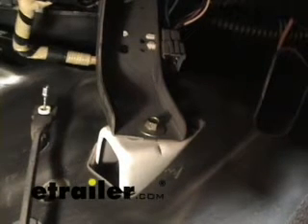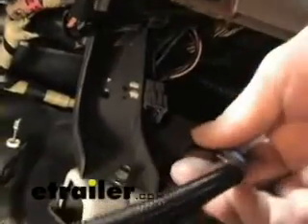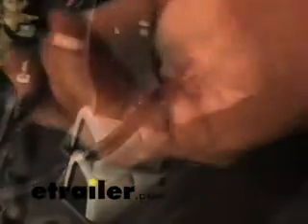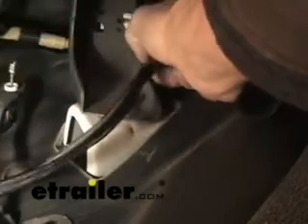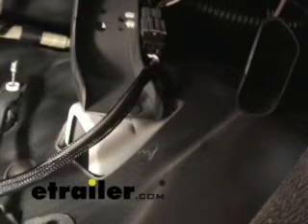While we're here, we'll go ahead and plug in our brake controller adapter, and that will be part number 3035-P.